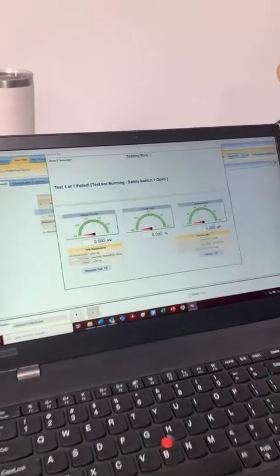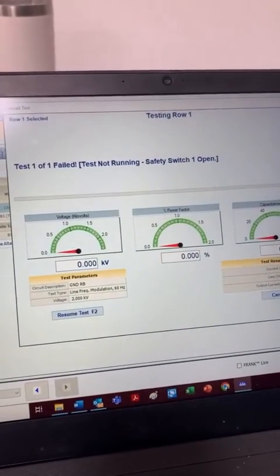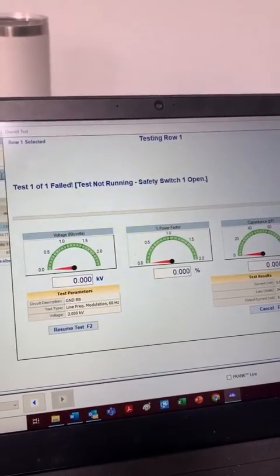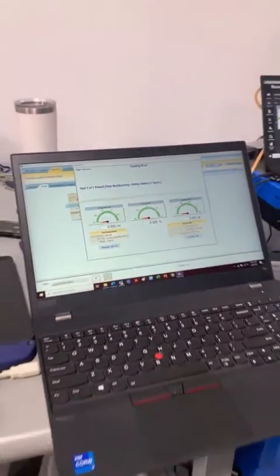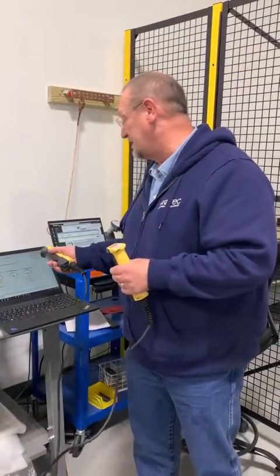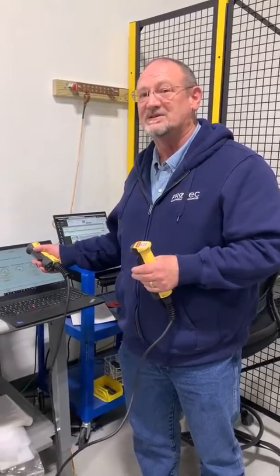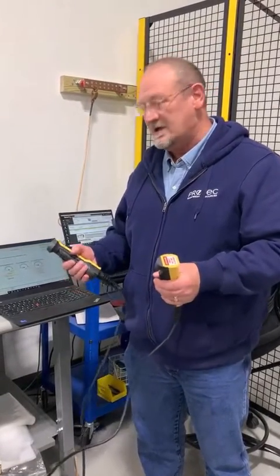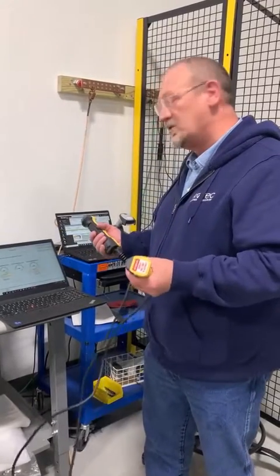What happens is you get a message that says 'Test 1 of 1 failed. Test is not running. Safety switch one is open.' And it doesn't matter which safety switch it is that you've got open — it's going to tell you that exact same message: safety switch one is open. You have not satisfied the hand interlock switches.